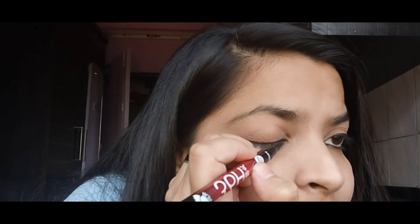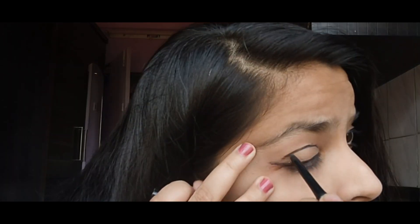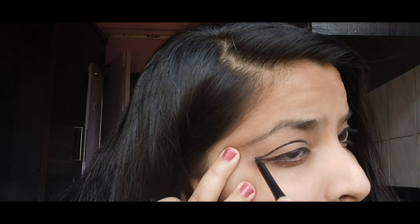Last but not least, we are going to see the artsy eyeliner. This is the artsy eyeliner that you can apply with your western outfits. If you want to look bold, chic, and artsy, this is definitely your thing. Try all these types and let me know in the comments how much you liked it — I'm pretty sure these looks are quite easy for you all.